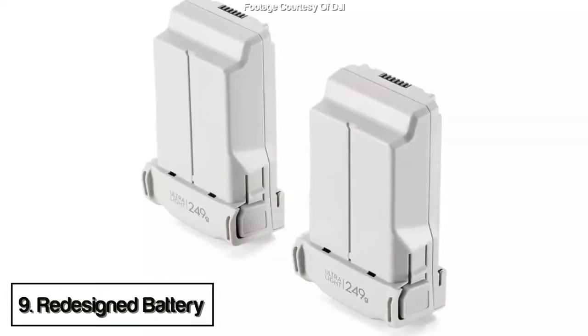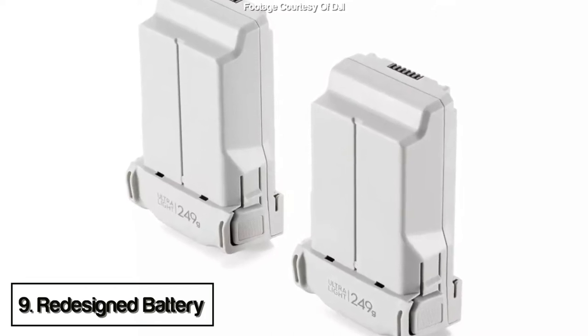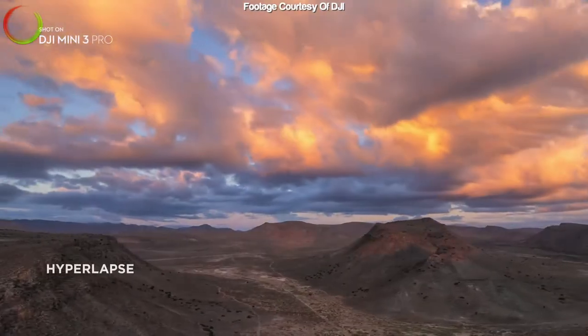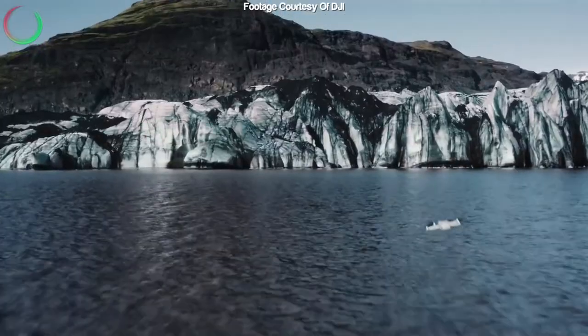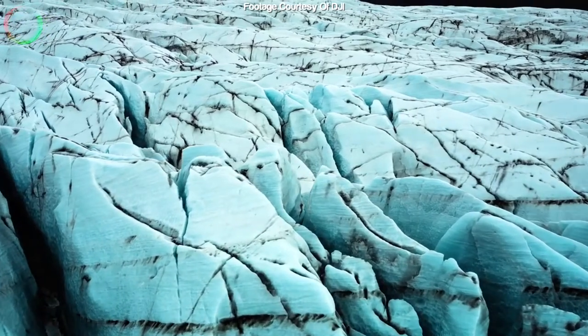The next one is the battery redesign, which is another pet peeve of mine. There are now two clips, one on each side, and there's no flap — so it will be much easier to just press the two buttons on the side and pull out the battery, whereas before on the Mini 2 it was really cumbersome trying to press the release mechanism with such little space.